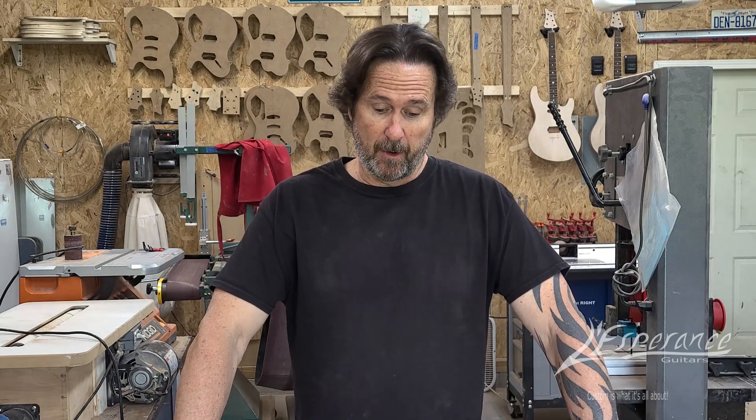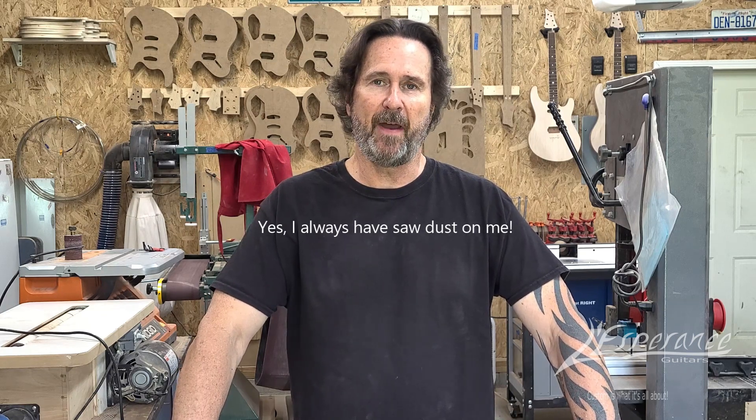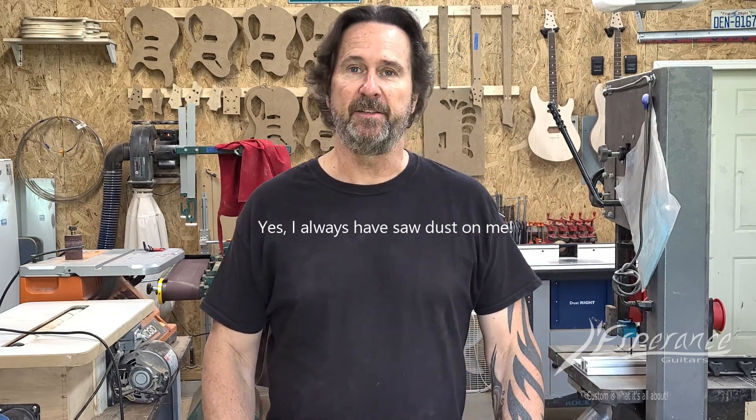Hey, this is Paul from Last Month's Guitars and welcome back to my shop. If you are a subscriber, thank you very much for subscribing. If you're not a subscriber, hopefully after this video it'll give you a reason to subscribe. Today's video is going to be on a kind of a new tool — well, not a new tool, I've had it for a little while, but I've incorporated it into my guitar building process. That's the CNC.